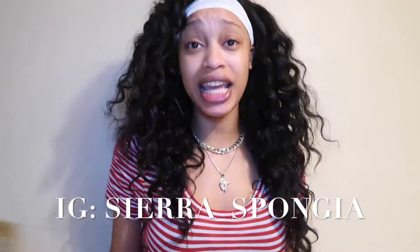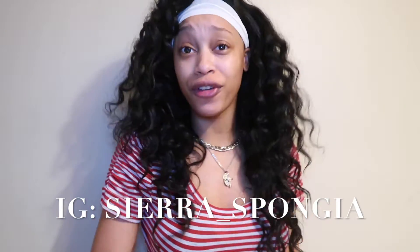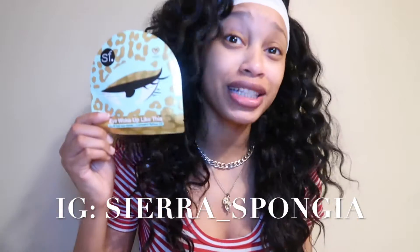What's up, you guys? It's Sierra Spongia, and every Friday I'll be doing Face Mask Fridays where I try on different face masks, give you different beauty tips and products, and dish the dirt on the tea that's been going on throughout the week. So let's go ahead and get things popping and see what's really going on with this week's tea.